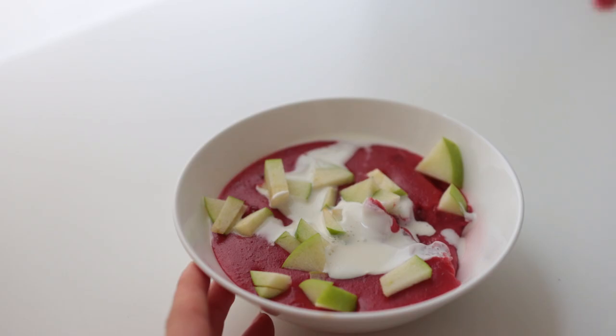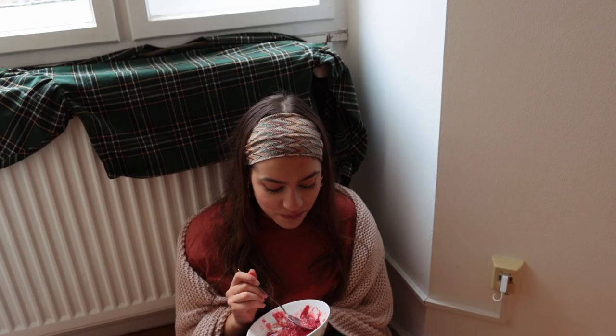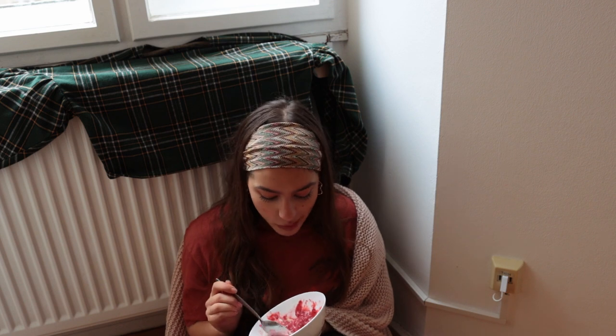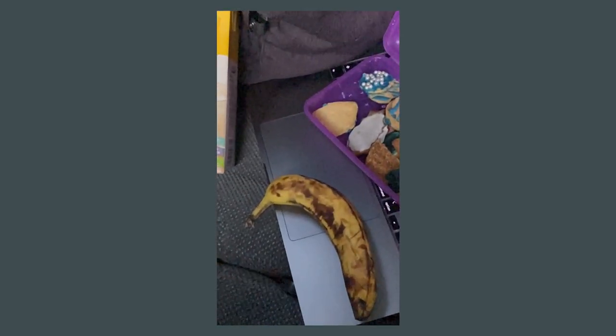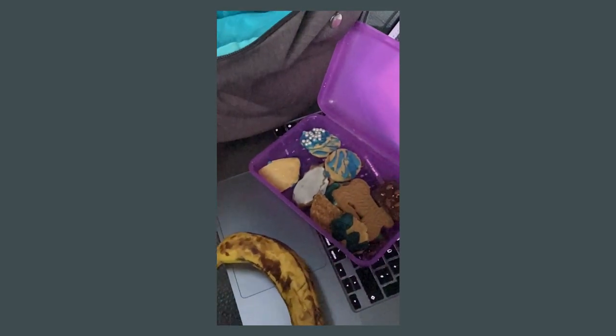I've found myself having breakfast on the floor a lot lately — probably because there's a window and a radiator there. The next day, Friday, I was heading home to see my family so I didn't have time to film, but if you care: breakfast was oat milk, a banana, and some Christmas cookies.